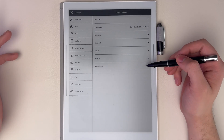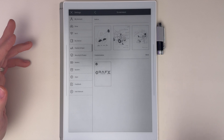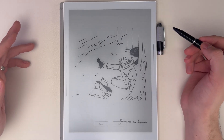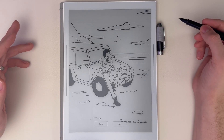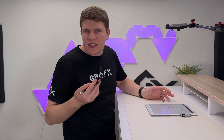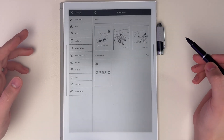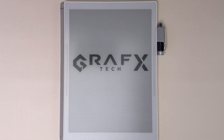I think the screensaver is a great thing to customize. Especially if you come from reMarkable, they don't allow any customization with this whatsoever. Supernote has three built-in options, so even if you don't want to add your own, you do have some options. But of course you want to add your own flair — I had to put Graphics Tech on there, so when I put it to sleep, that's what I see, and it looks great.